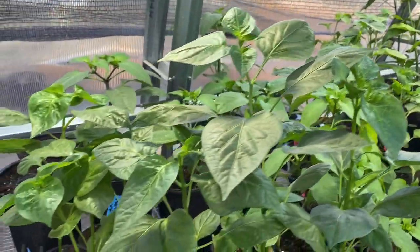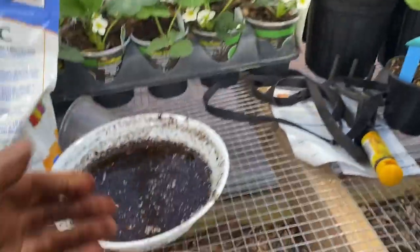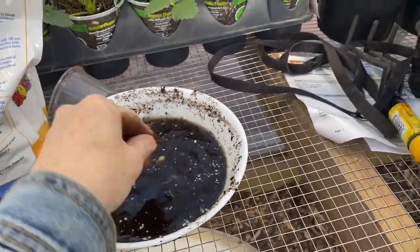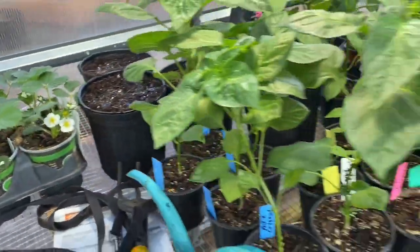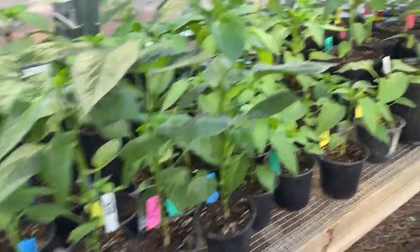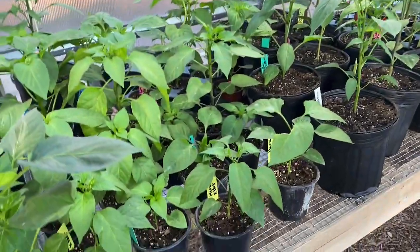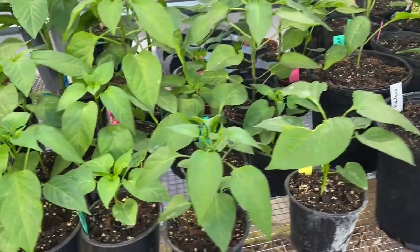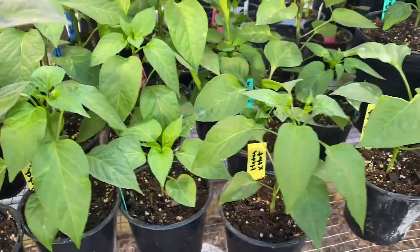There are a lot more peas left — more than I thought. So I planted a couple right back here and three in each of those little one-gallon pots. I'll probably just do five-gallon buckets — I've grown them in five-gallon buckets before. The only problem I had then was aphids, but they still produced.